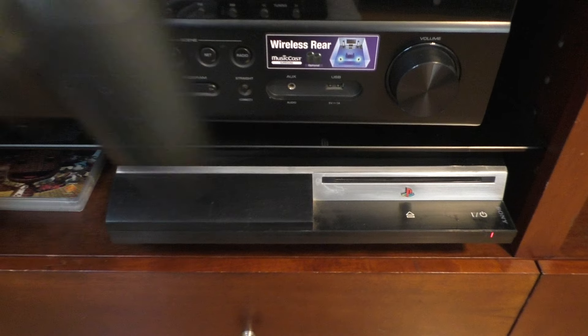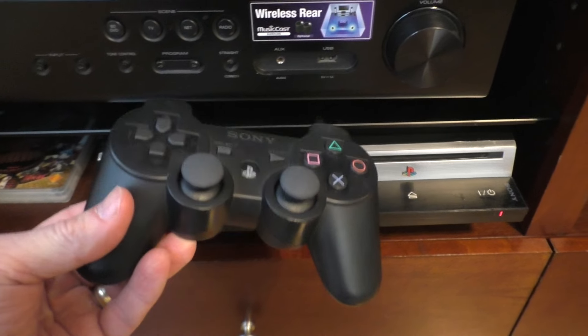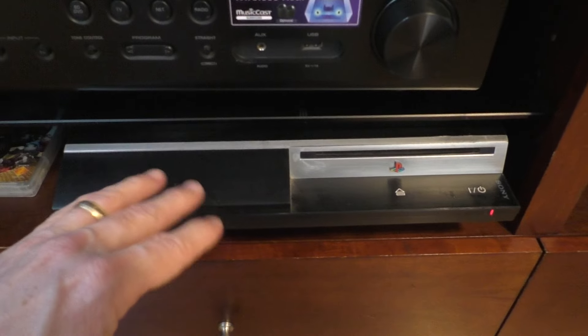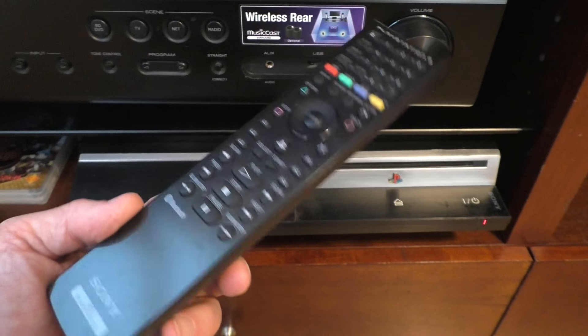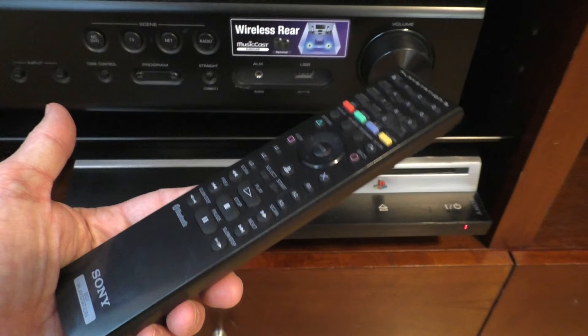But the only problem is using the standard gaming controller — it can be kind of awkward to play a lot of your Blu-rays or DVDs, scrolling through the disc menu, etc. And therefore PlayStation came up with their own remote control, or Blu-ray disc remote control, as you can see here.